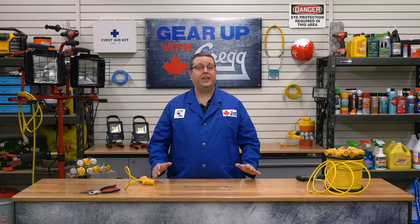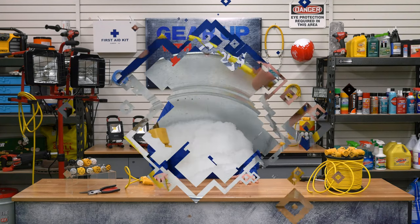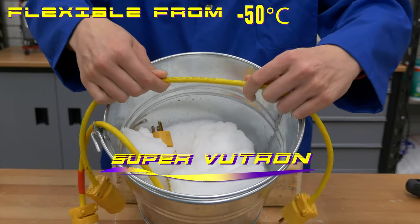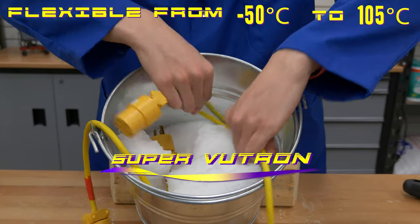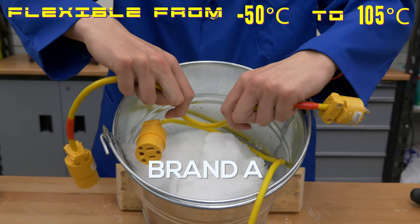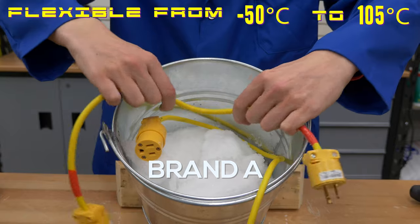Now we've talked about the heat, but what about the cold? Well, the jacket on the Super Viewtron remains flexible from minus 50 degrees Celsius to 105 degrees Celsius. So even in low-temperature applications, you don't need to worry about the cable stiffening up.